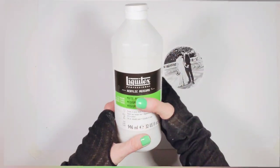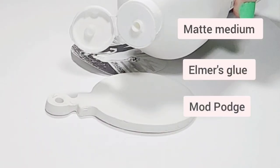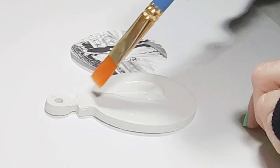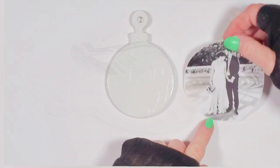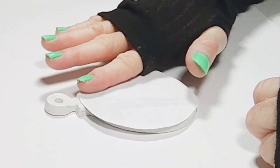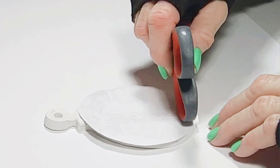In order to transfer our photo to the ornament I'm going to use matte medium, but you can use glue like Elmer's glue or Mod Podge. You don't need a lot of medium, just enough to cover the ornament. Now take the photo and place it face down onto the wet medium. Press it down with your fingers and also use the handle of your scissors to make sure there is a good bond between the photo and the clay.